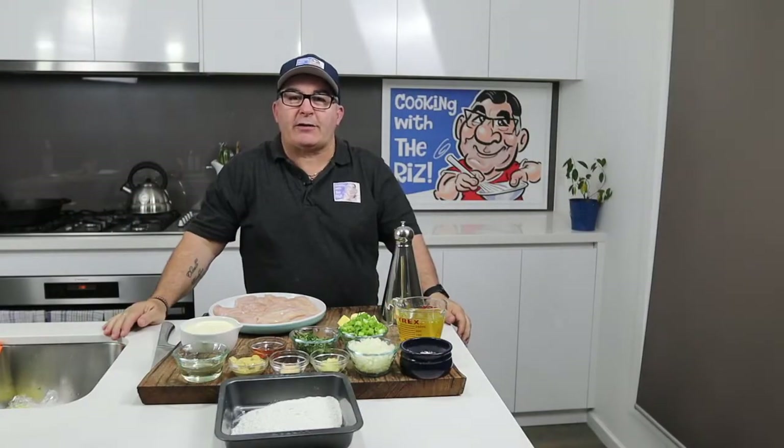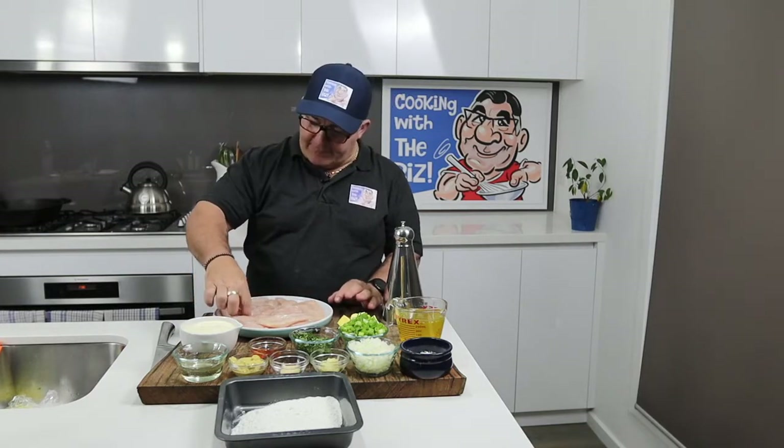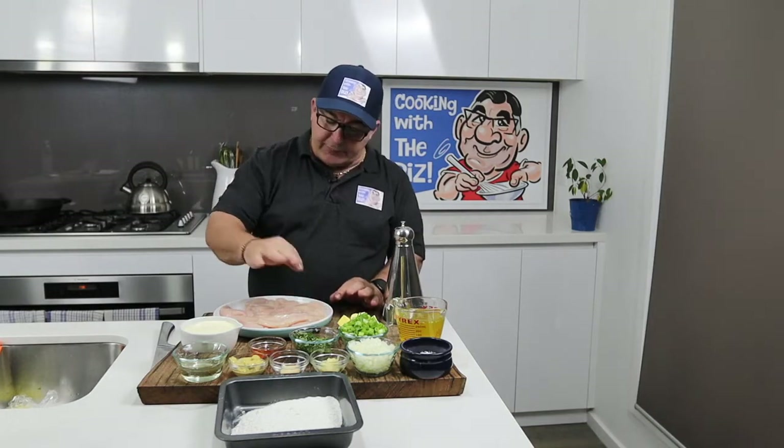Hey everybody, welcome back to Cooking with the Riz. Today I'm just going to make a quick chicken dish for you. I'm using chicken breast, which I've already cleaned and cut into pieces — it's a scallopini-style chicken. You don't want to tap them out too thin because chicken breast cooks quite quickly and you don't want it to be too dry. I'm making a chicken scallopini with honey and mustard sauce.